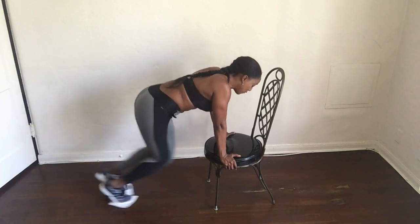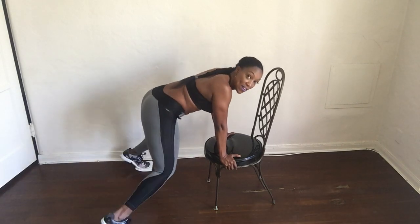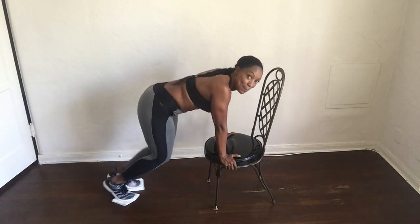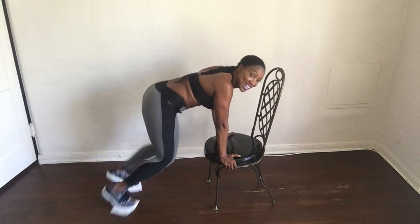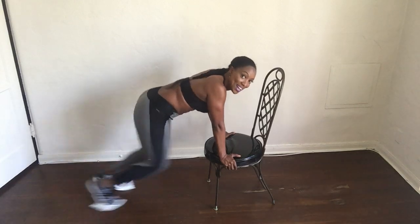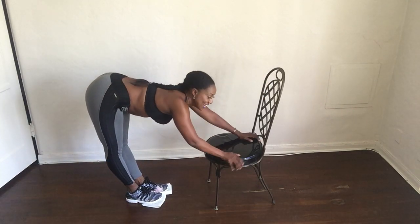1 and 2 and 3 and 4, 5, 6, 7, 8. Then out and in: 1 and 2 and 3 and 4, 5, 6, 7. Keep it going — 2, 3, 4, 5, 6, 7, 8. You got it! Woo-hoo! Alright, stretch it out.